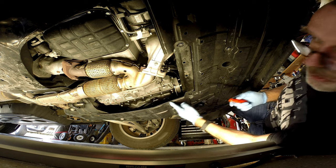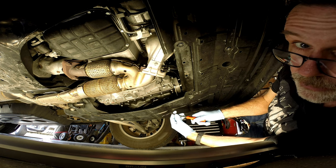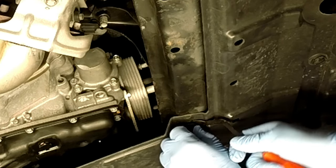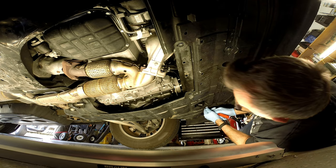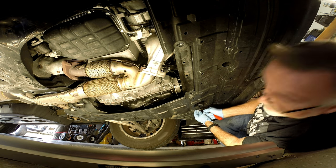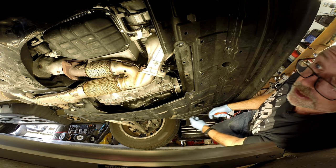Next thing you want to do is take off this plastic shroud. I recommend getting one of these tools — you can get them with a kit of replacement clips, which are pretty cheap online. Put the tool in like this, pop the metal out, and take the whole thing out. One reason I recommend getting a new set of clips is because these things break easily, especially if they're four or five years old. They get brittle, and when you go to take them out, they'll break.